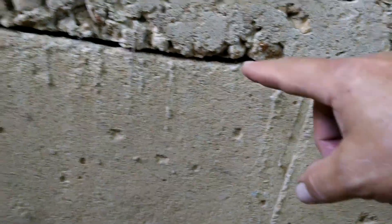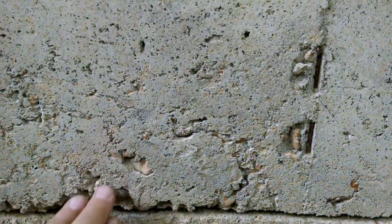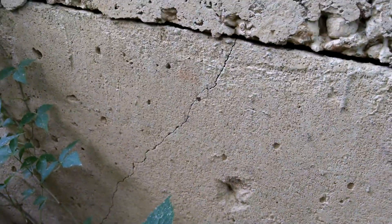This cold joint is where concrete has been poured at different times — this wall here was poured after this wall here. You can even tell by the two different consistencies of the mixture. And we see a crack going on right here. That's not confirmed as a structural crack at this moment, but it's definitely showing signs. In cold joints, concrete will not adhere to one another if it's not all poured at one time.